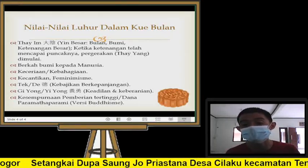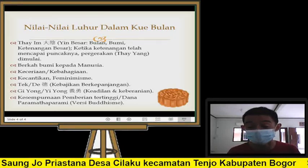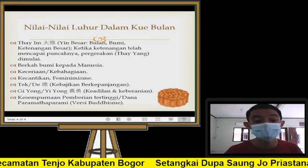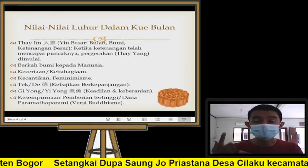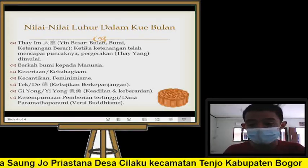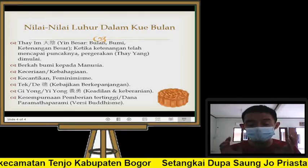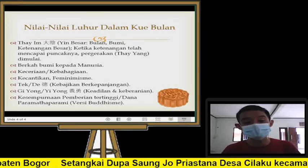Kalau kita lagi kena masalah, hadapi dengan kepala dingin, dengan tenang. Sehingga kalau kita tenang seperti bulan, kita akan terlihat cantik, bisa berpikir sejernih bulan. Segala macam pergerakan dimulai dari ketenangan — ketika ketenangan telah mencapai puncak maksimumnya, maka pergerakan atau YANG baru dimulai. Kemudian ini juga lambang dari berkah bumi kepada manusia: kita banyak diberi oleh bumi — hasil panen, hasil bumi, sembako, tambang nikel, besi, emas, permata, dan juga hidup aman serta oksigen. Kenapa kita mendapatkan berkah dari bumi tapi tidak merepresentasikan itu dalam kehidupan kita? Caranya mengingatnya yaitu dengan kue bulan ini.